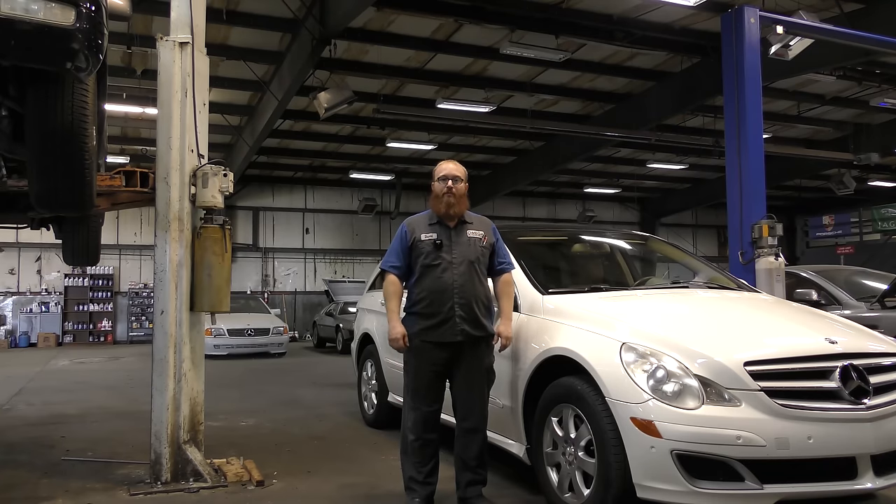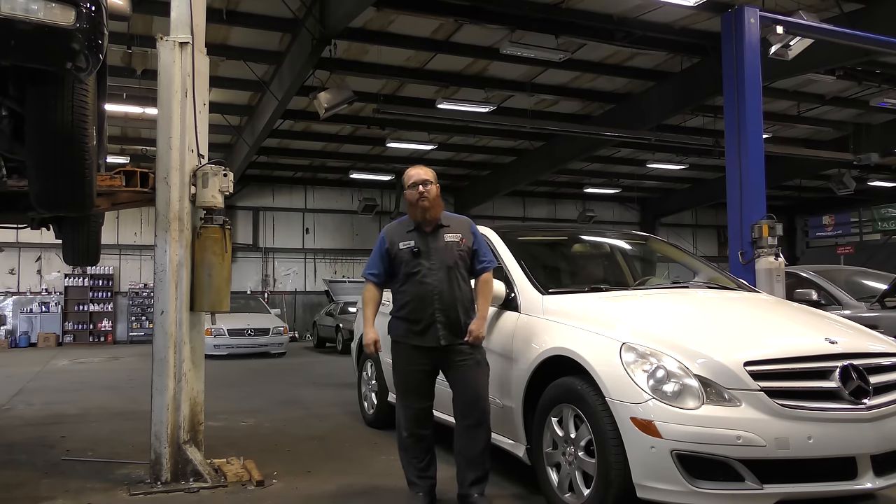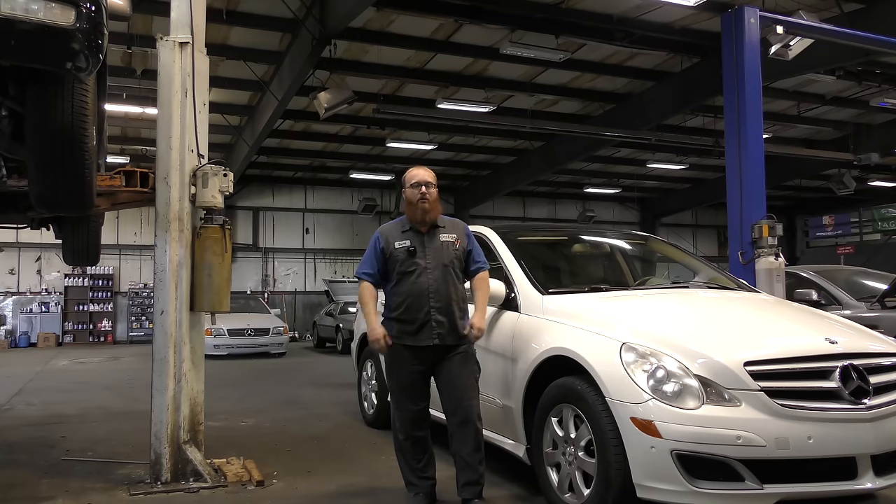Welcome back to another edition of The Wizard Shop. Today we're going to talk about some things that I call wizard tips. This isn't for the professional techs out there that know all the tricks of the trade. This is for the do-it-yourself mechanic, the hobbyist, the shade tree mechanics.